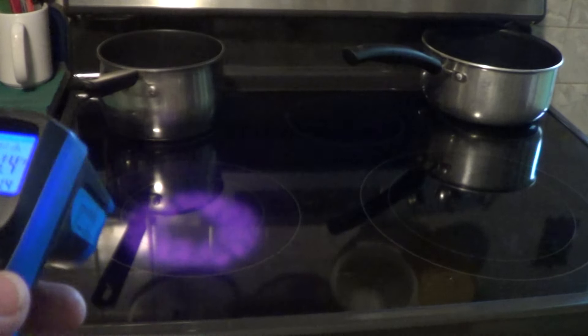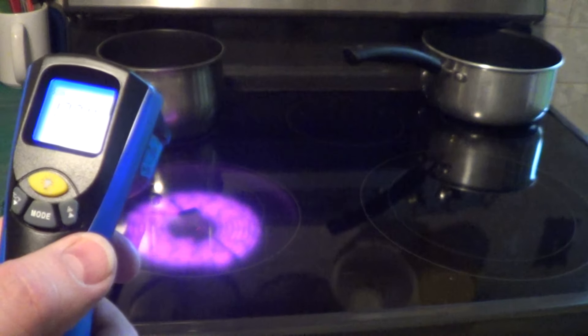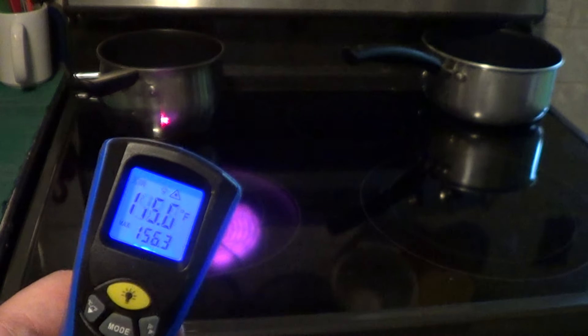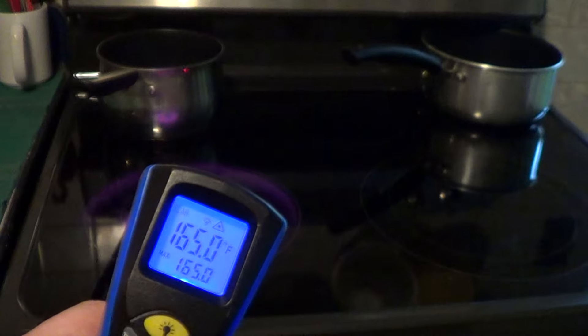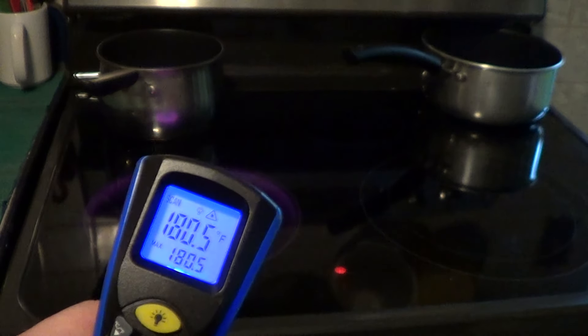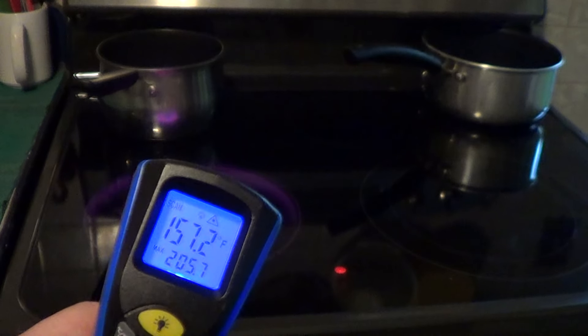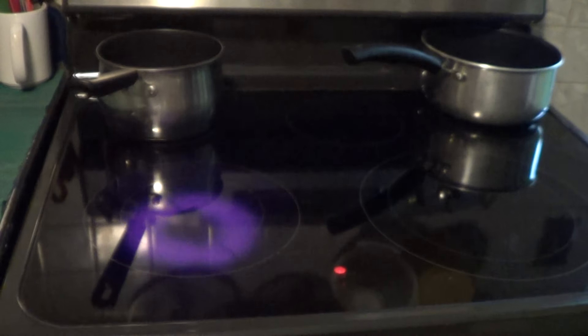You can see that thing getting hot immediately — it goes to 147, 151, 155, 164, 180, 190, 205 degrees. So that got right up to temperature in about 10 seconds.